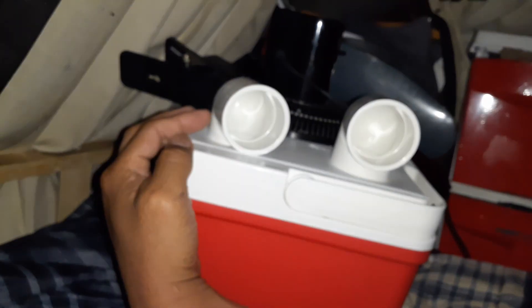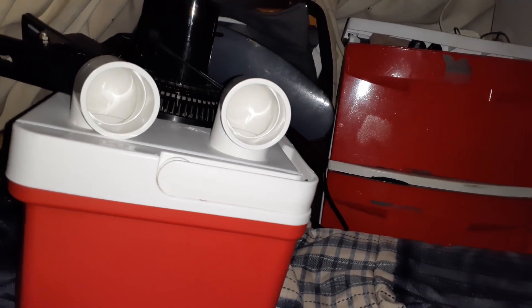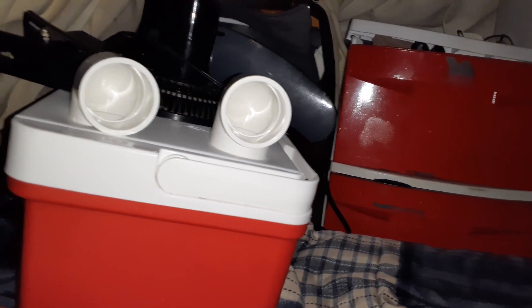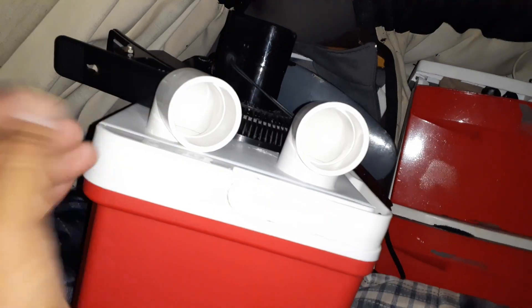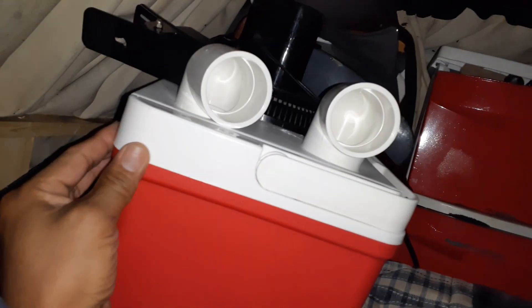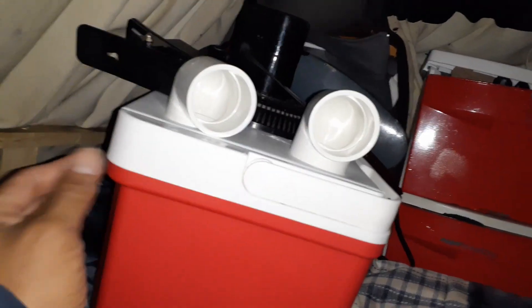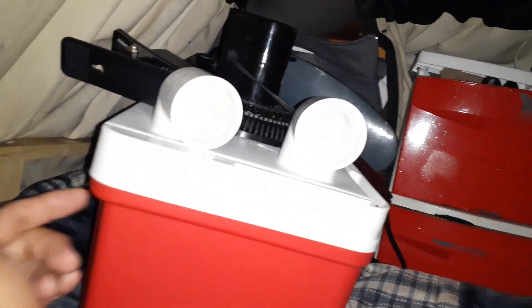It's already cooled the van from 81 down to 80 degrees, and overnight it might drop three or four degrees total. But mainly it's designed to point right at me while I sleep, so I feel ice cold air instead of 80-degree heat — more like 65–70 degrees. If you keep the unit clean, the melt water can be used for drinking. You can also put soda or drinks in the cooler, so it still works as a cooler — that's a bonus.